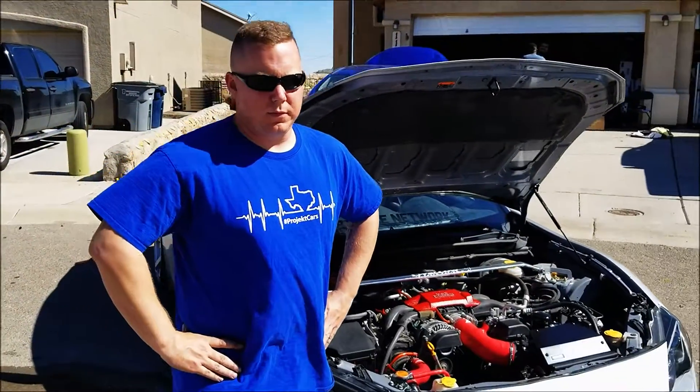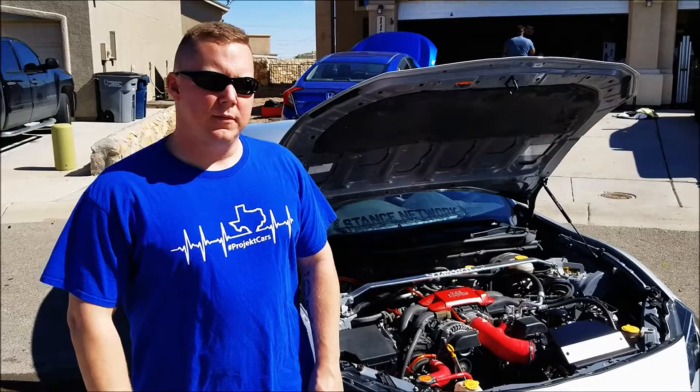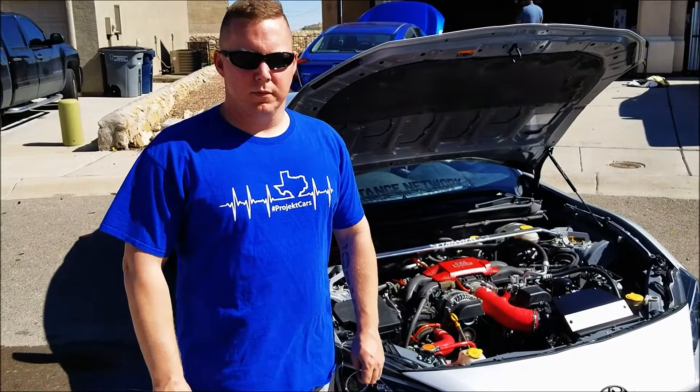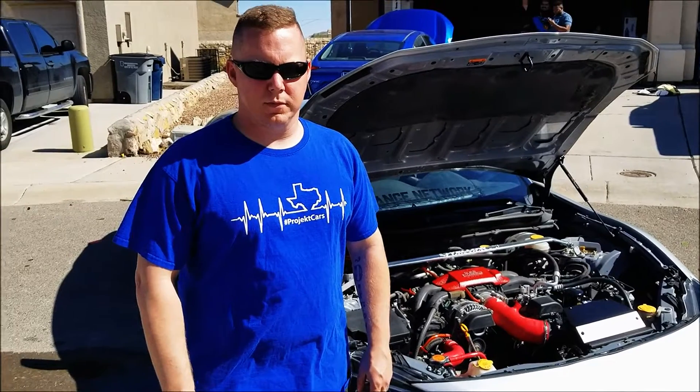How's everybody doing? We're here with Jeremy and his FRS — it's getting ready for SEMA. I see that we've already done some stuff from Mishimoto, Miltek, and NRG. I'm going to go ahead and let Jeremy talk about what he's installed on his vehicle and what's going to go next on his way to SEMA.